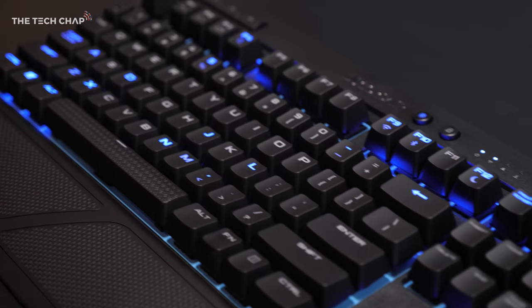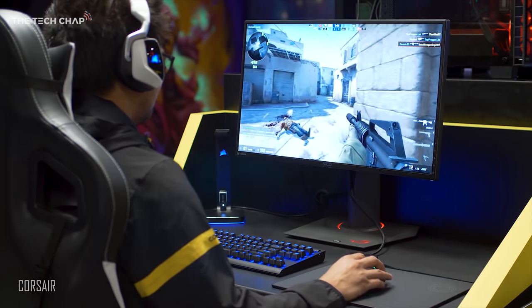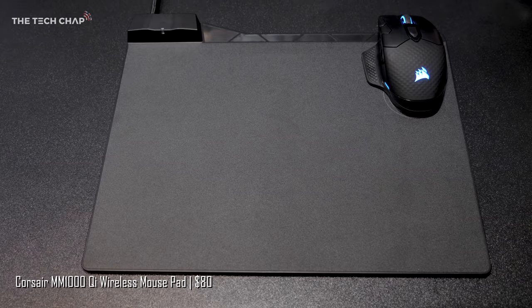No one else has done this, and it's seriously impressive, especially with a quoted one millisecond response time. Corsair has also announced their new Dark Core RGB wireless gaming mouse and the MM1000 Qi wireless charging mouse pad.